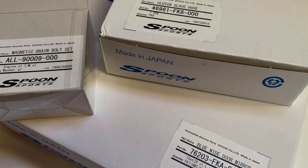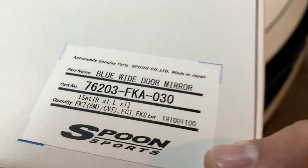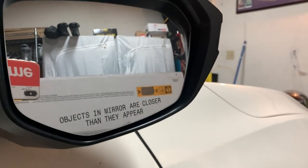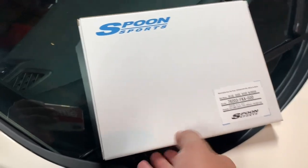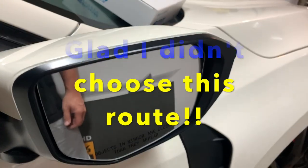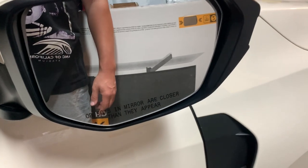Welcome back everybody. We got the mirrors in from Go Tuning a few weeks ago, just haven't had the time to put them in. I'm going to try a different approach — I think popping the mirror out will make my life a lot easier. The other option was double-sided tape, but that seems a little janky. I don't want the same issue as last time. You live and you learn, so let's give this a shot.